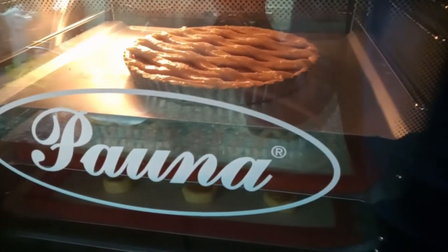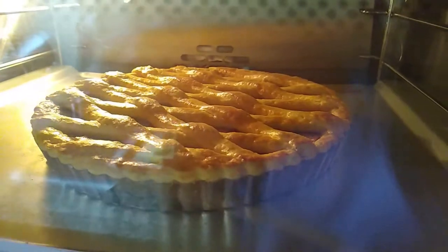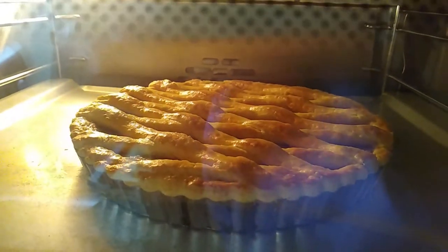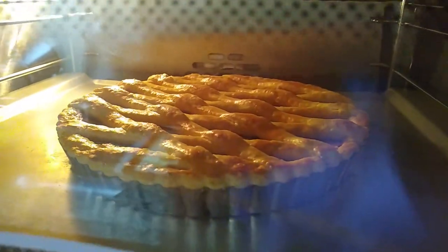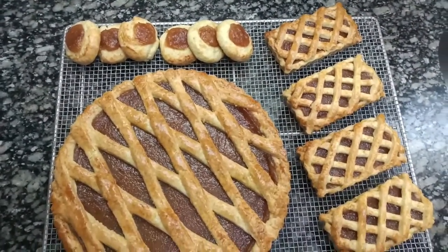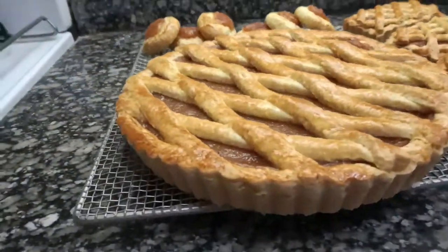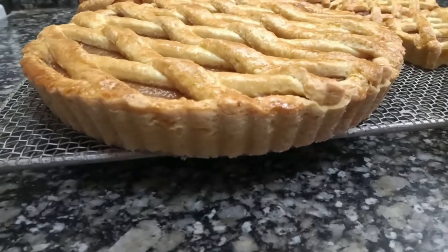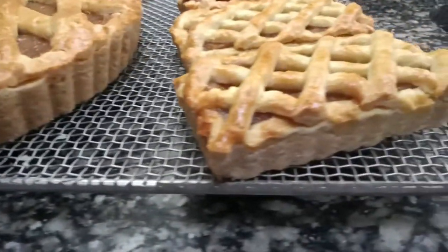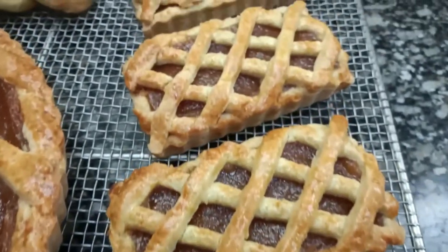When they come out of the oven, let them cool completely and then unmold. The dough can break if you try to unmold it while still hot. And here are the famous Argentine pasta frolla tarts — super tender on the inside, combined with the dough that breaks in your mouth. An ideal sweet tart to eat in the afternoon with tea or coffee.